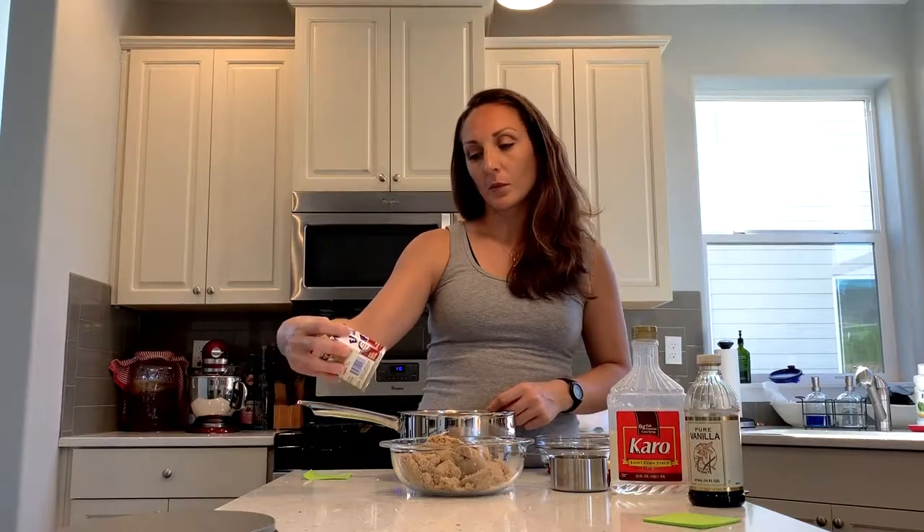Today I'm going to make some cannabis caramels. I'm going to need some corn syrup to start, about a cup, a pound of brown sugar, some sweetened condensed milk. I'm going to use one cup of butter total, but since I'm already using cannabis butter, I do two-thirds a cup of cannabis butter.